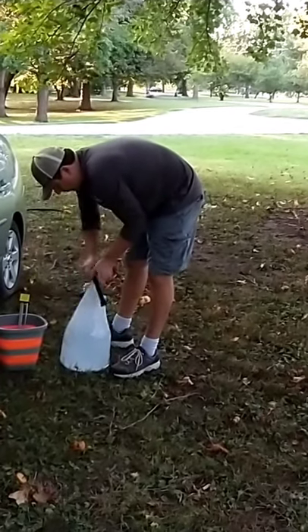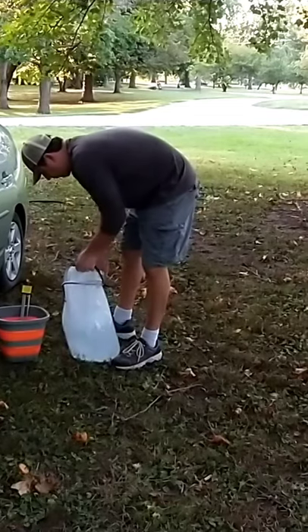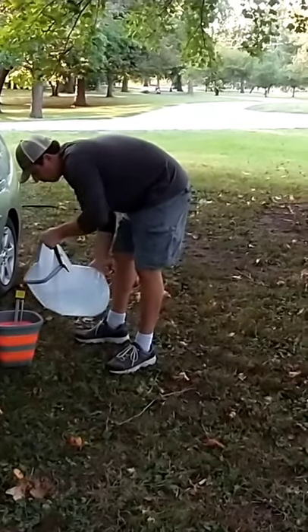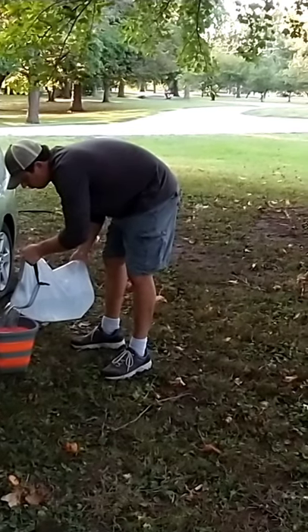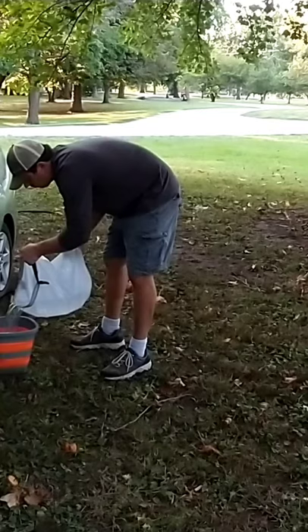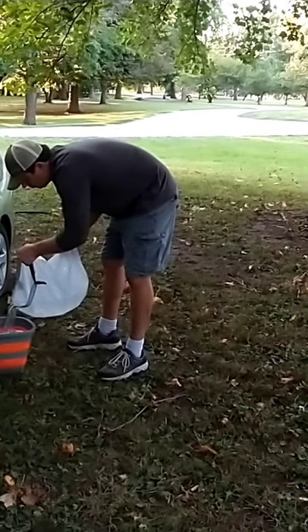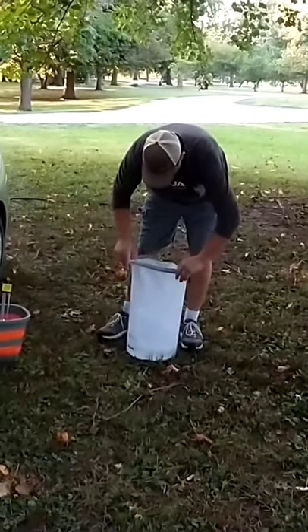Like I said, you can use your bucket to get water. We just prefer this method because it allows us to get water from a lot of different sources. It's very important that you make sure your element is completely covered with water prior to plugging it into your inverter or your power station, whatever your energy source is. It has to be completely submerged in water.